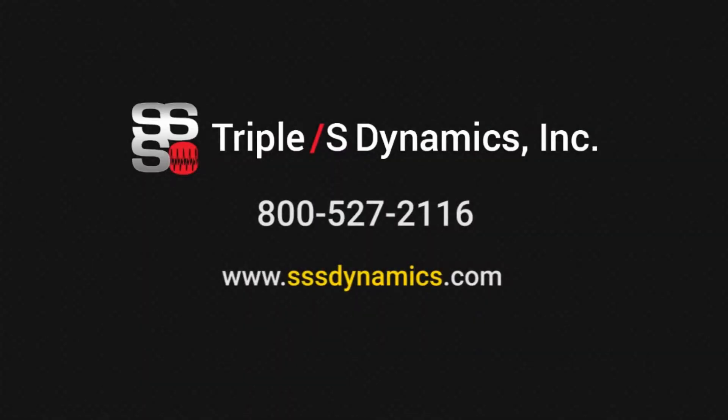If you would like more information on our brute force feeders, visit us at www.sssdynamics.com and check out our other videos. Thanks for viewing today.